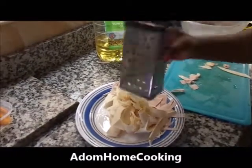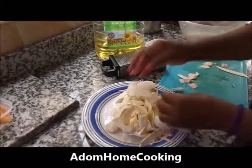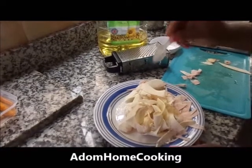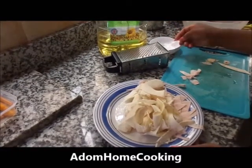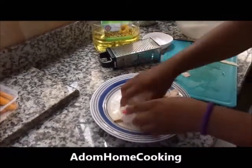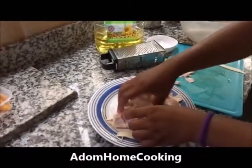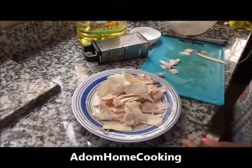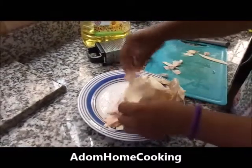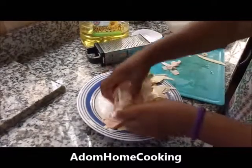I have shredded it all up. So I am just going to sprinkle a bit of salt on it — about half a teaspoon, or just to your taste depending on how you like your salt. Then you use your hand to mix it and sprinkle with a tiny bit of water to make it easy to separate, because it sticks together.